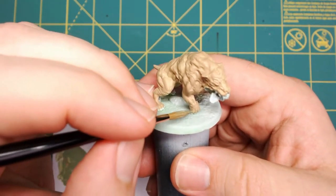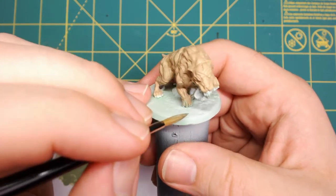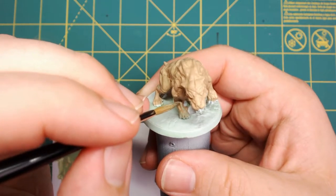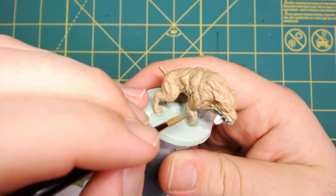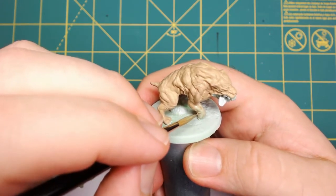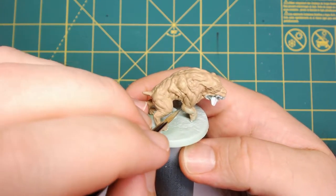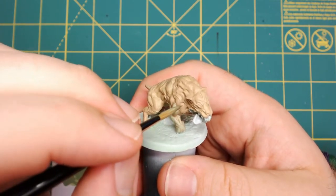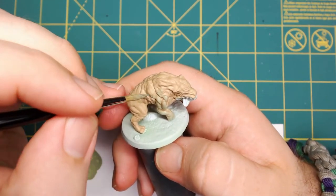Next, I mixed Army Painter's Scaly Hide with what I had left of the Khaki. Using a brush with a little bit better bristles that holds more paint, I thinned it down and I'm going over the tops of the muscles. What we want to do is underlay this green so it shows through everything else we put on top. Just go over the entire model with this, but be sure to only hit the high, non-recessed parts.